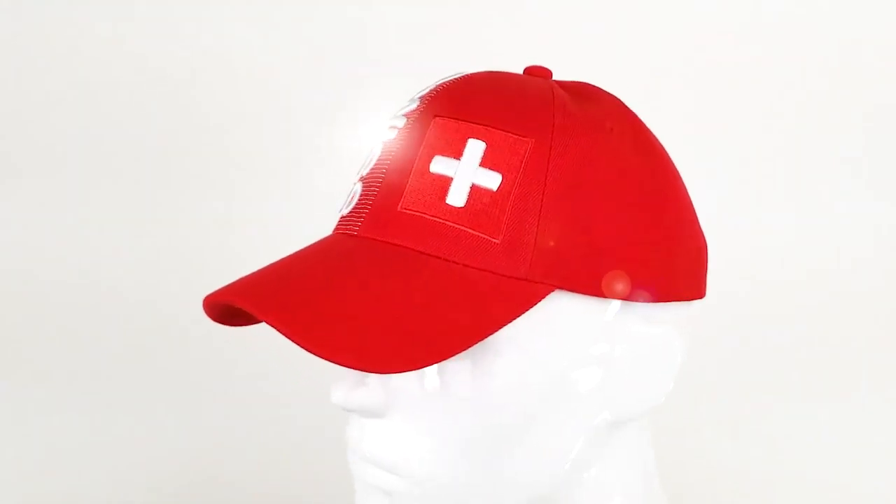On the back of the hat, you will see Swiss stitched onto the Velcro closure, which is perfect for fitting the size of anyone's head. Get the sun out of your eyes and look good while doing it. Buy it today from Hein Hats.